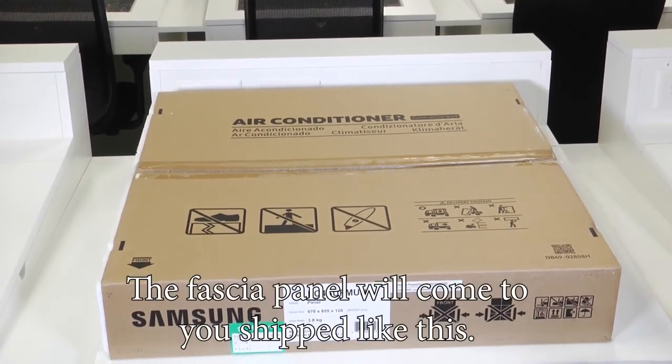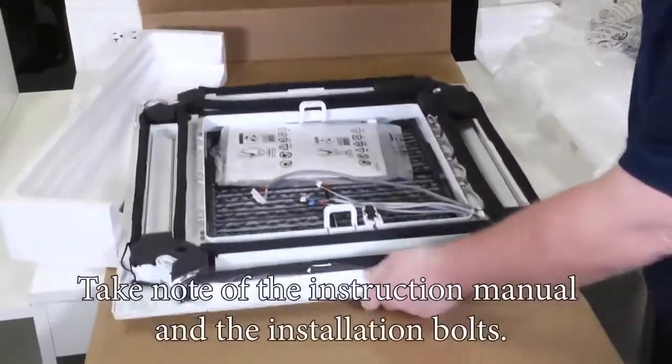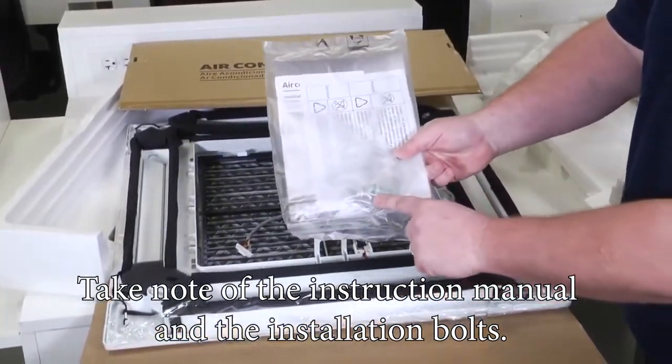The fascia panel will come to you shipped like this. Go ahead and take it out of the wrapping. Take note of the instruction manual and the installation bolts.